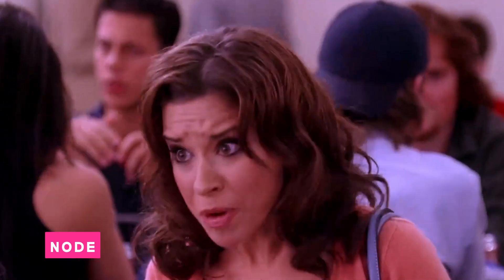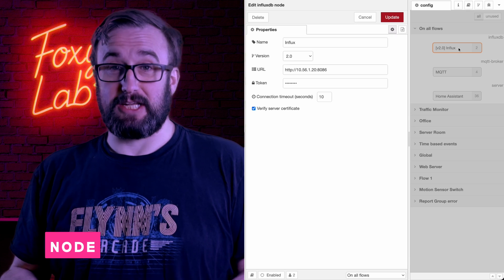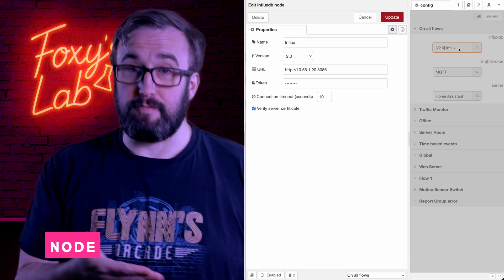Whilst the function node is there in a pinch if you need it, you'll probably find that you rarely, if ever, actually do. There's also a special type of node that doesn't live on the canvas called a Configuration node. This is basically setup details for nodes that require the ability to connect to a service — for example, adding the broker details for an MQTT node. Nodes which require a Configuration node appear on the canvas with a little red triangle above them, indicating that they need to be connected to a Configuration node before they can work.